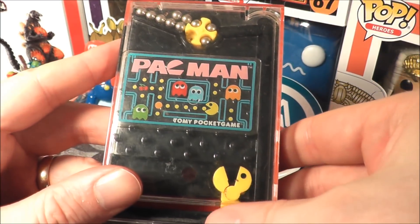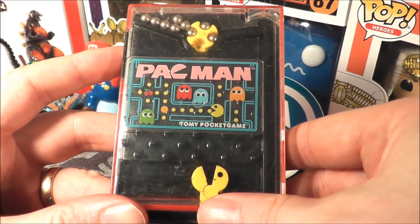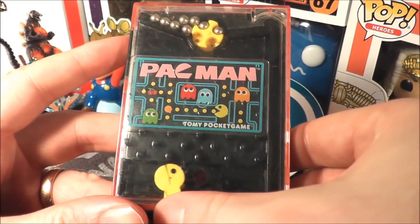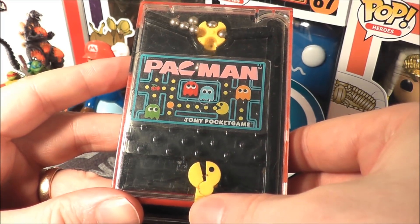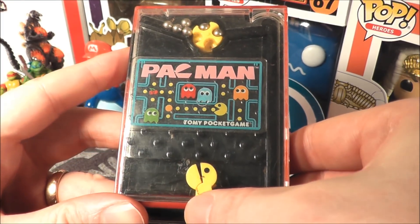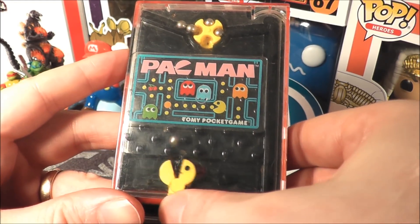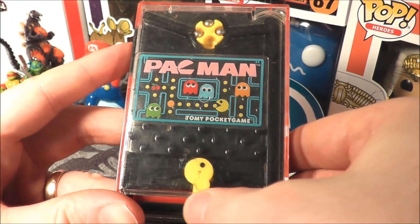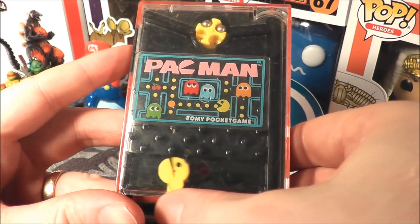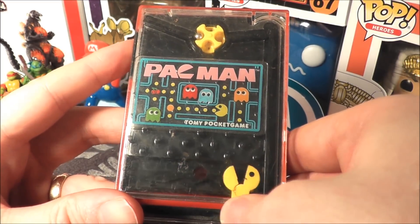There's a little knob right here that I use to turn the little wheel at the top. I missed that one — got it! I think my high score is something like six, maybe seven. Got it!